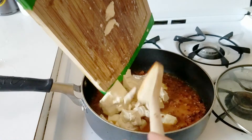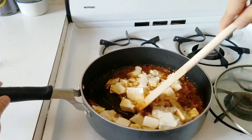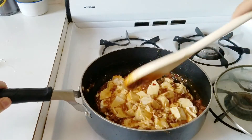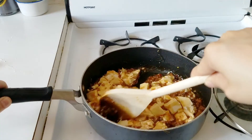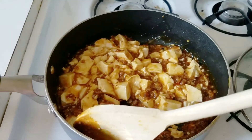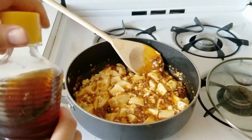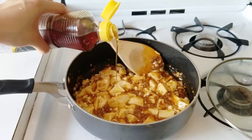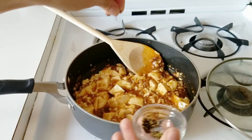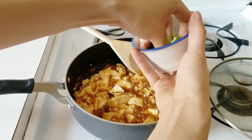Before it thickens, add one tub of silken tofu. This is traditionally done with silken tofu — it's softer and more comforting — but you can use firmer tofu if you prefer. As it's cooking and thickening, I'm not stirring too much because I don't want to break up those tofu curds. They're very soft and fragile, so I'm pushing from the edge to the center in a gentle folding technique. Once everything is thickened, turn off the heat and add a teaspoon of sesame oil and an eighth of a teaspoon of Sichuan peppercorns.